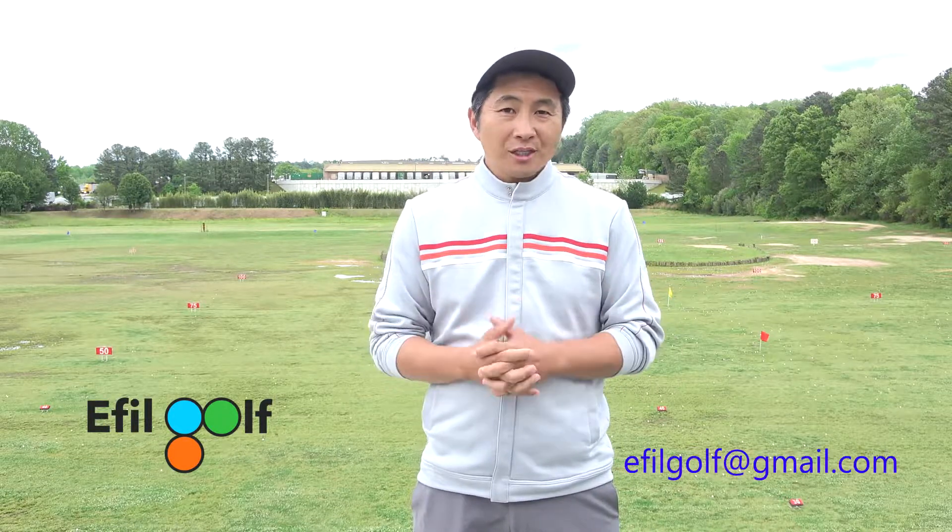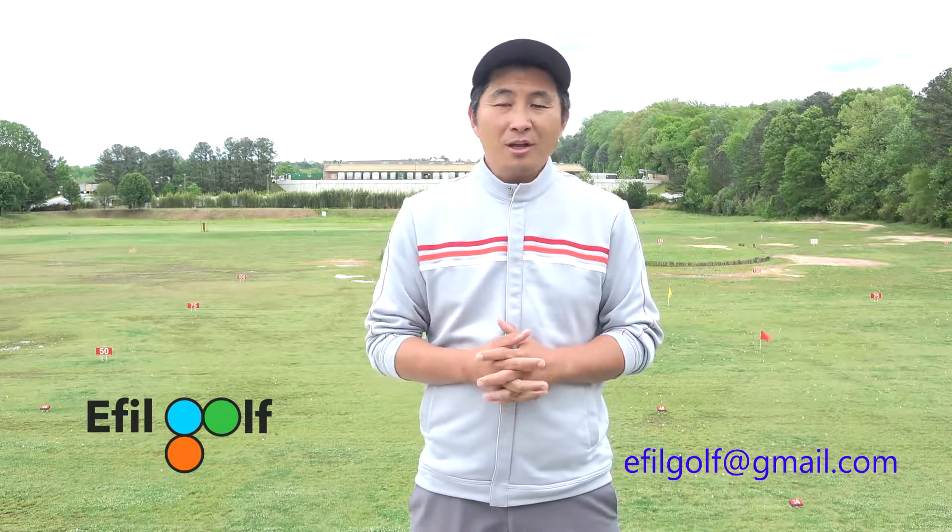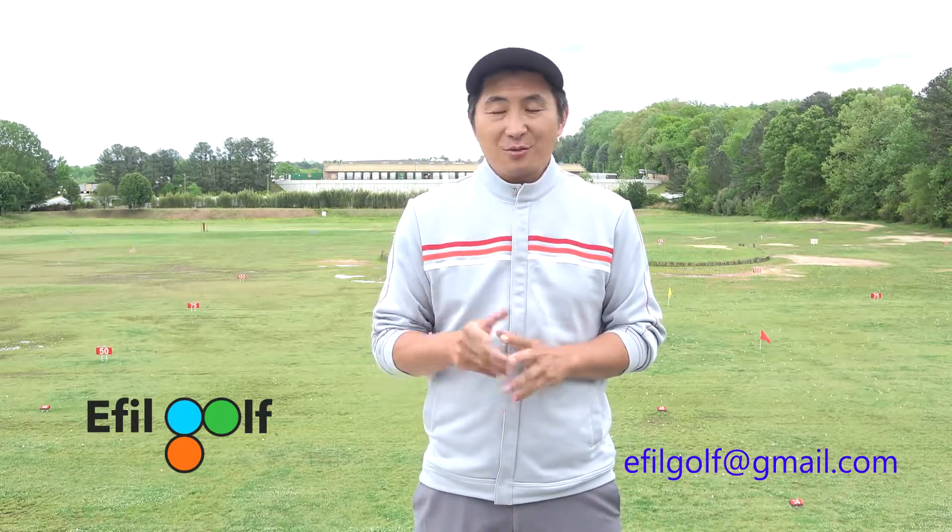Thank you for watching. Please click like and subscribe to our channel. Please email me or call me for lessons. I'll see you next time.